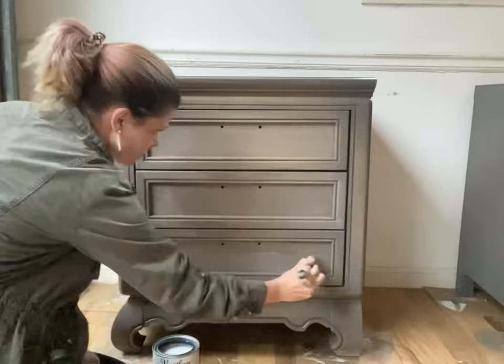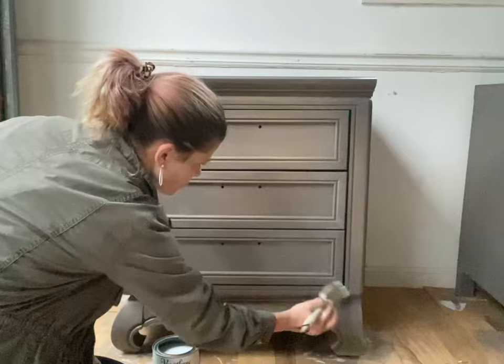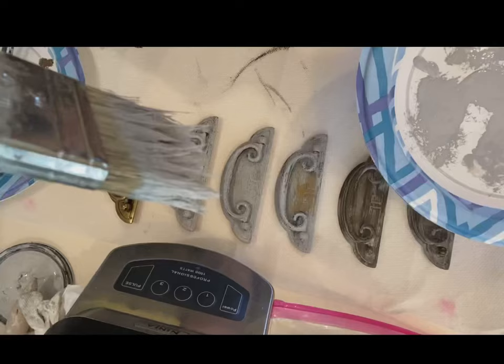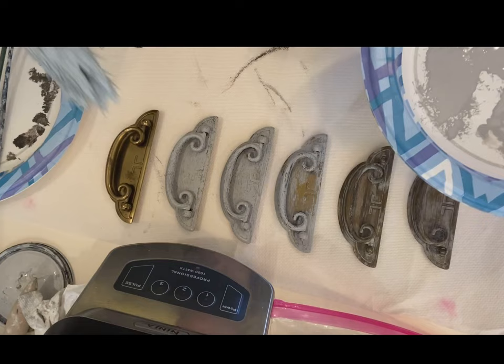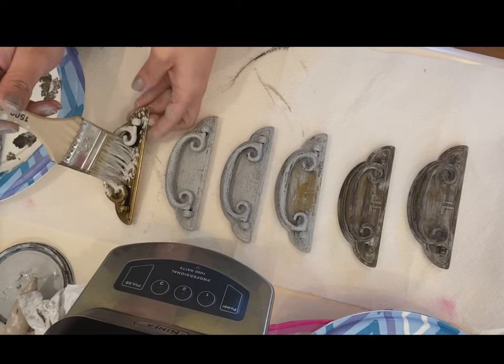If you've stuck around this long, I'm guessing you're either a professional furniture refinisher, aspiring to be one, or you just paint a lot of stuff and really want to nail this finish. Either way, I'm grateful you're here. Make sure and subscribe because I post weekly videos like this. I refinish furniture for a living and share pretty much everything. You can always ask any question in the comments — I'm a small channel and I'll answer every single one.